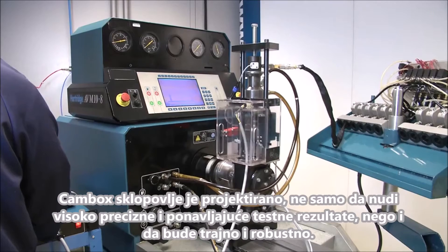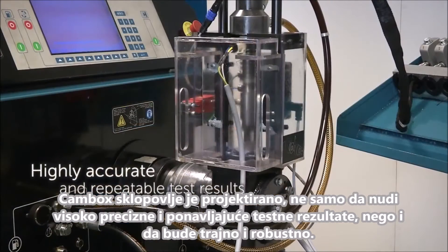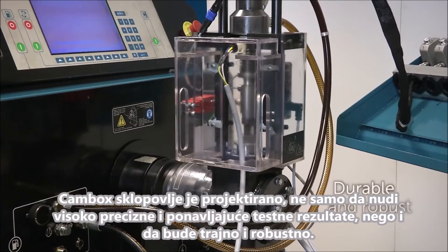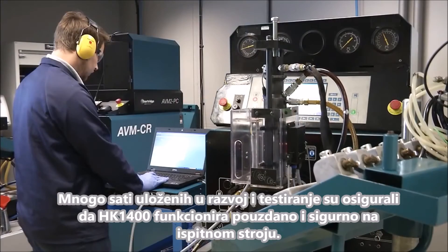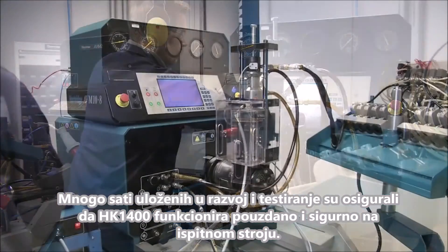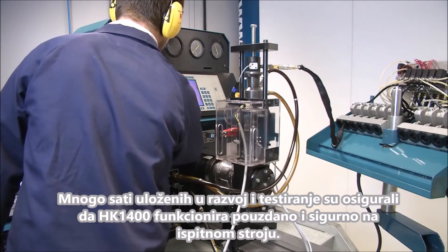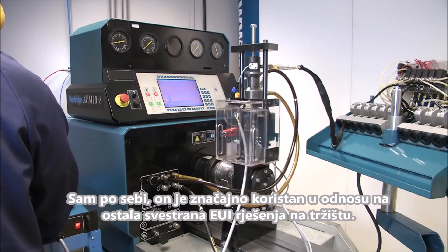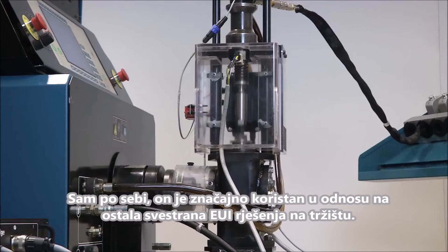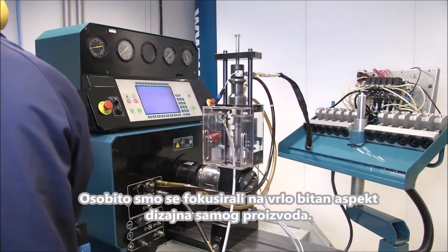The cam box hardware has been engineered not only to ensure highly accurate and repeatable test results, but also to be durable and robust. Many hours of product development and testing have ensured that the HK1400 will run reliably and safely on its donor bench. In itself, this is a significant benefit over many all-makes EUI test solutions on the market. We have focused heavily on this very important aspect of the product design.